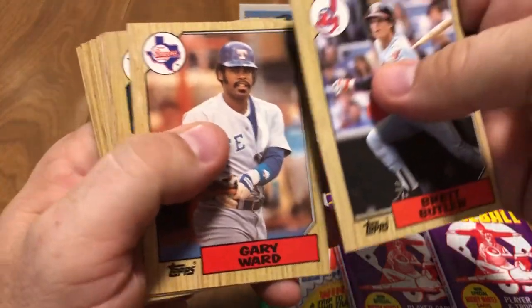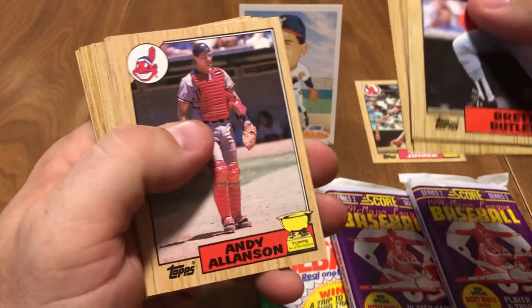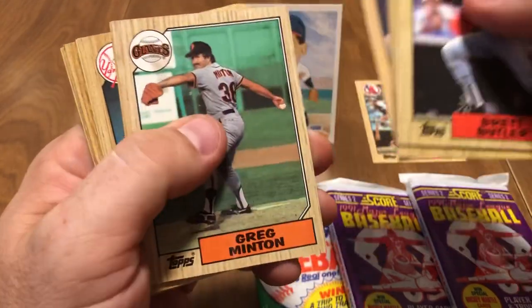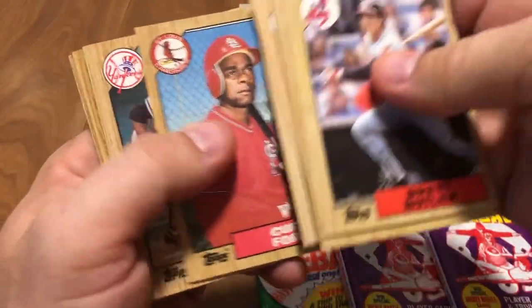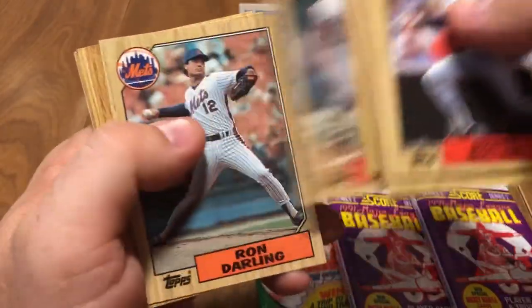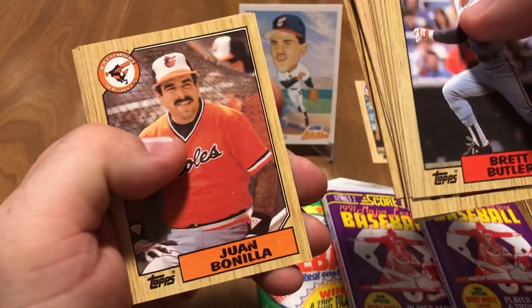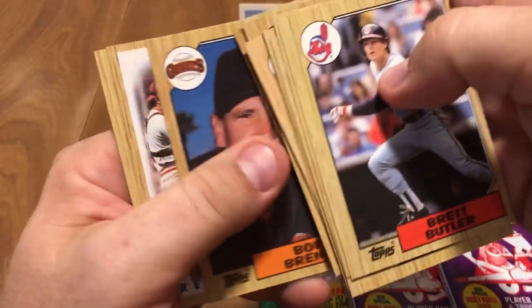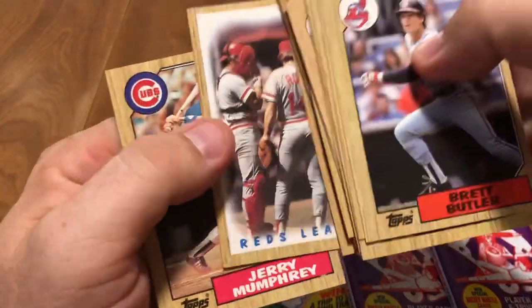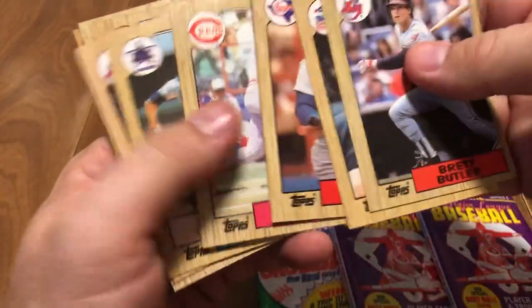Jim Fregosi, Gary Ward, Dave Parker, Mark Langston, Andy Allenson, Greg Minton — of course, took the hit on the bubble gum — Kurt Ford, Juan Espino, Ron Darling, Joel Davis, Juan Bonilla, Pete O'Brien, Bob Brinley, Reds Team Leaders Card, and Jerry Mumphrey. So nothing too exciting in that pack.